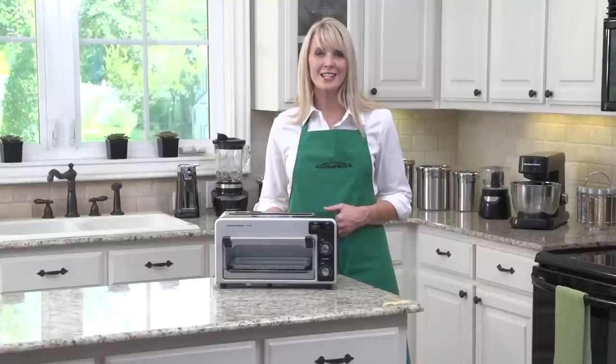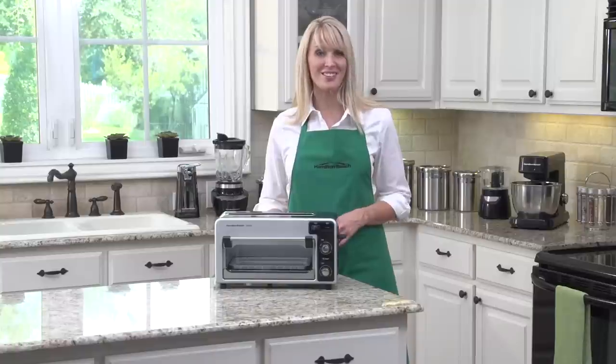The Toastation is an easy, quick, and space-saving solution for everyday meals. Now that's good thinking.